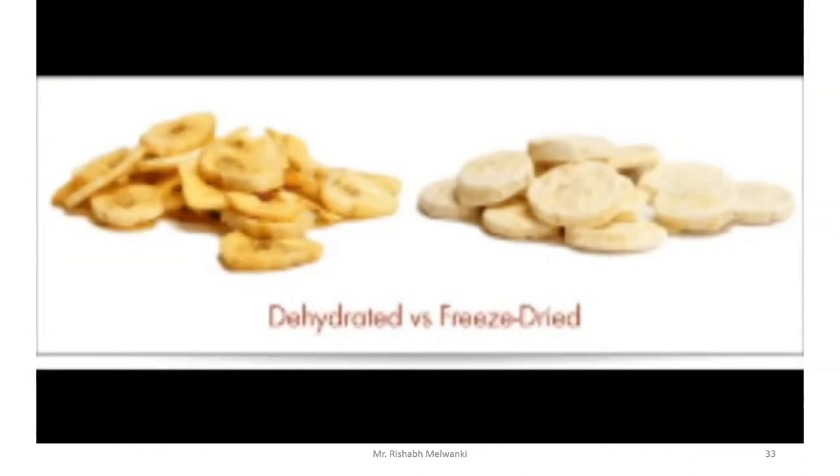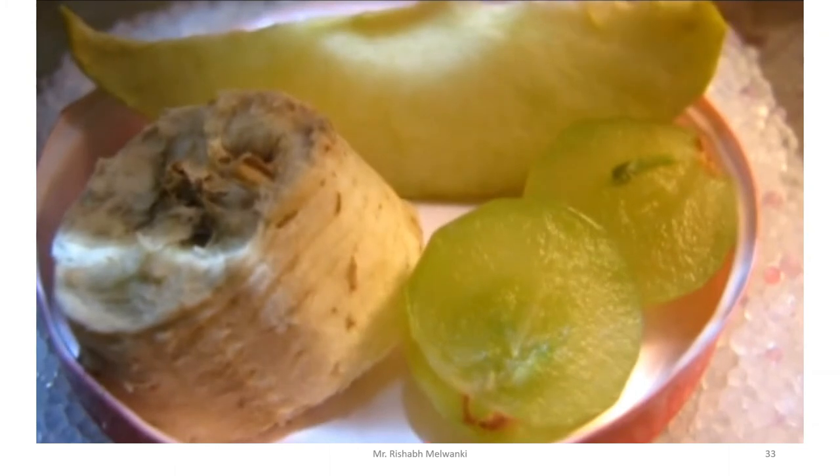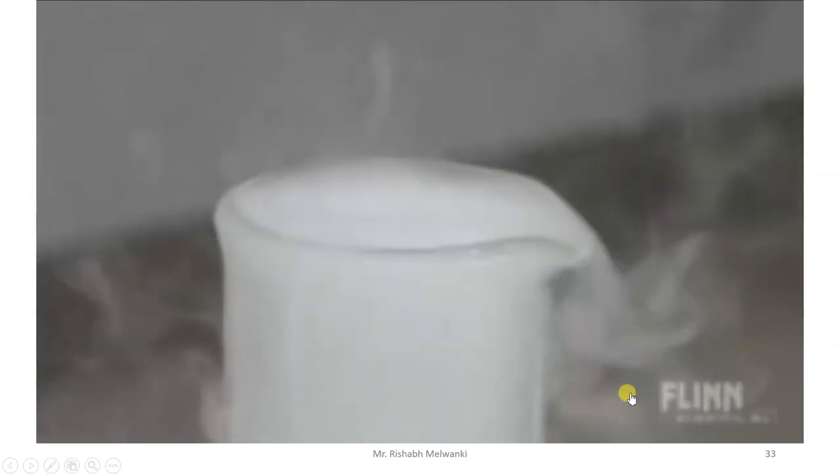Freeze drying is different from dehydration. Dehydration involves evaporating water through applied heat. However, the evaporation procedure does not get rid of all the water, and the heat significantly changes the shape and composition of the food. Freeze drying dries a substance without applying the heat of evaporation, done through sublimation — a phase change from solid to gas directly.